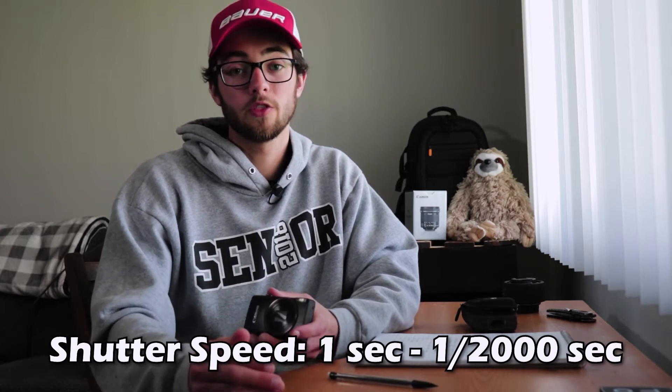The shutter speed on this thing has a range from one second all the way up to 1/2000th of a second, so it's pretty quick for a camera this size. You also have that one-second shutter speed if you're looking for a long exposure. It also has a long shutter mode where you can open the shutter anywhere from one second up to 15 seconds.